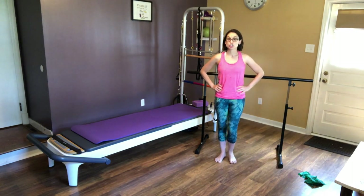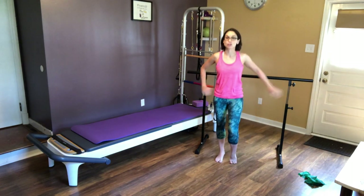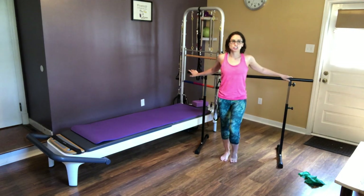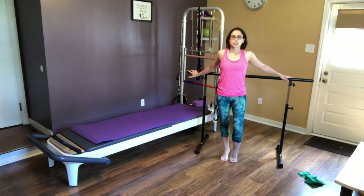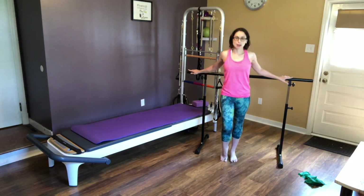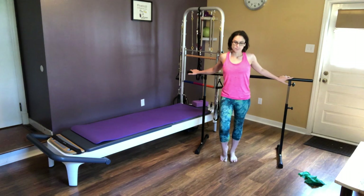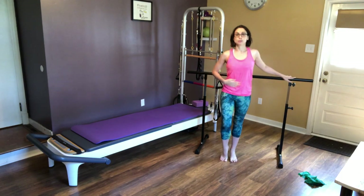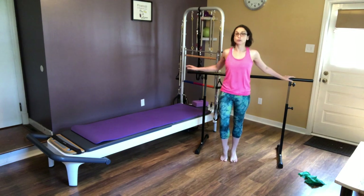Alright, so we're going to start just warming up those ankles. This is important just because you don't want to overextend anything because of the relaxin in your body. And also this just gets me ready to go, gets me able to feel that core and pelvic floor engaged.